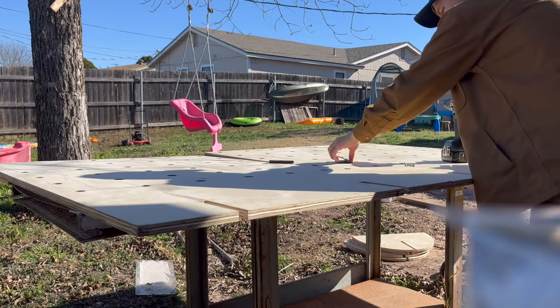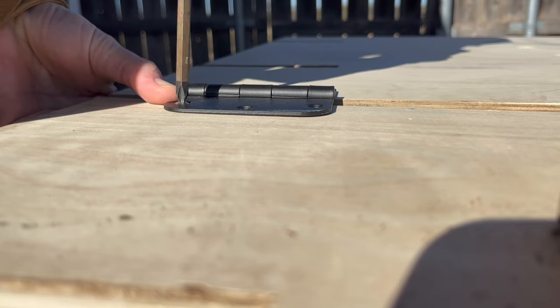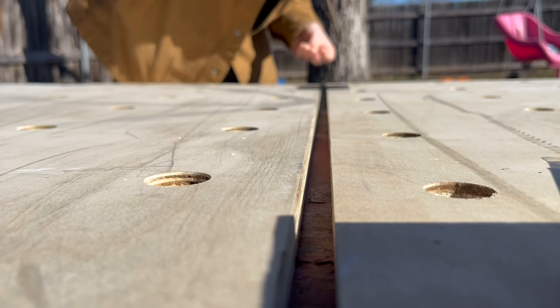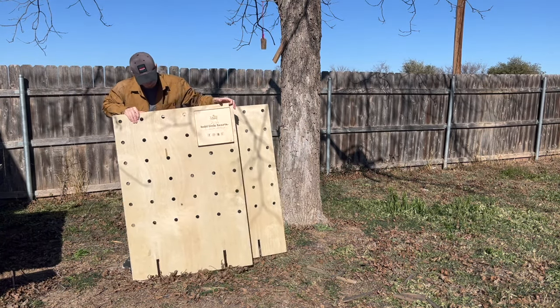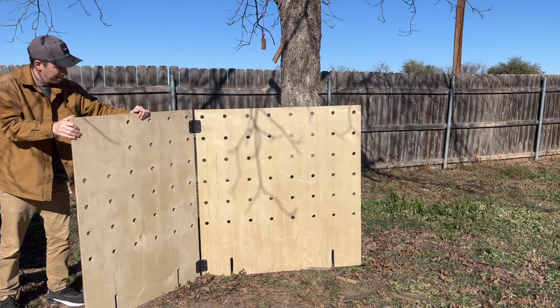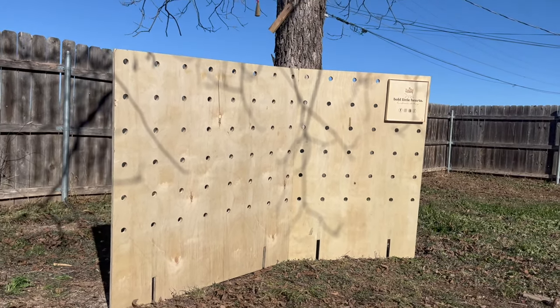First things first, I need a way to dictate the space inside the craft show. I don't need more space — I need to be able to control traffic. So I'm going to add hinges to the two walls I've already made, so when I set them up I can shape our booth in a specific way. And if I decide I just need more wall, I can flip this structure around and just have one long flat wall.